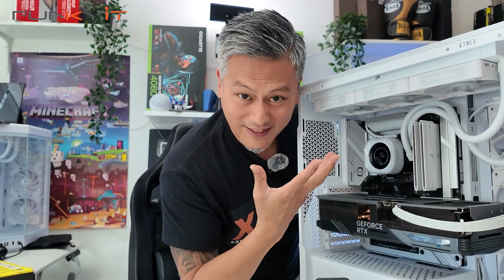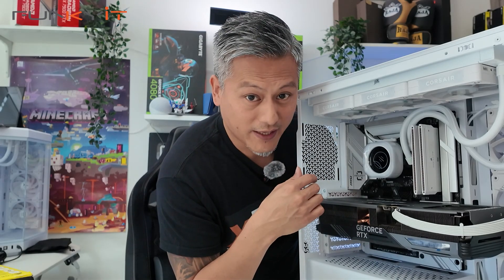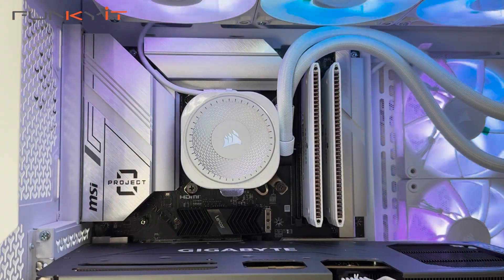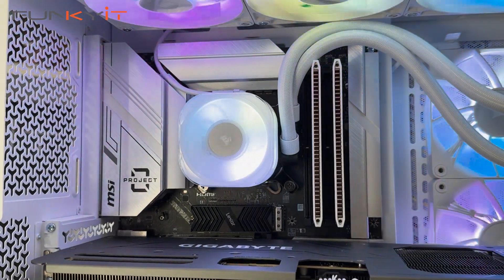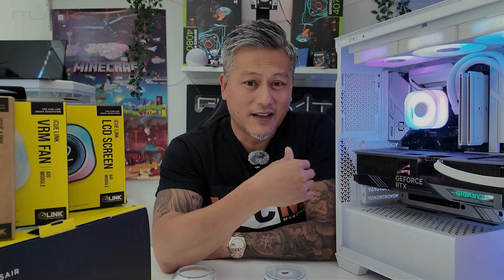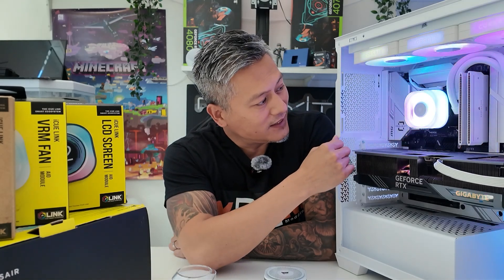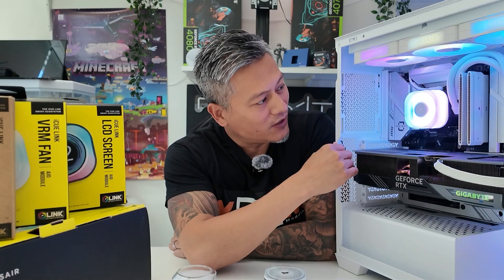So that's basically it — it's very simple to install and I hope you enjoy these CapSwap AIO modules from Corsair. Here we have the VRM fan AIO module in action. As you can see, the fan is spinning quite nicely and it covers the CPU water block right there.